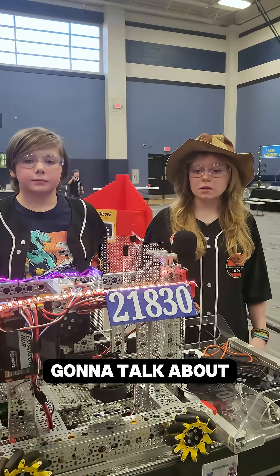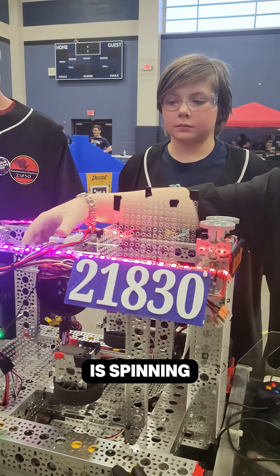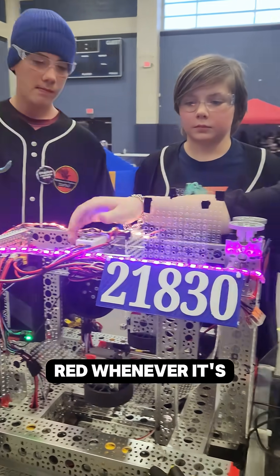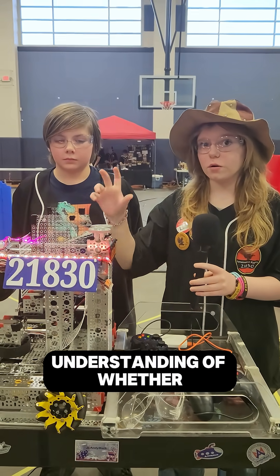I'm going to talk about our elevator and our lights. Our lights change to green whenever this wheel is spinning, and they turn to red whenever it's off, so that whoever the driver is gets a better understanding of whether or not it's spinning.